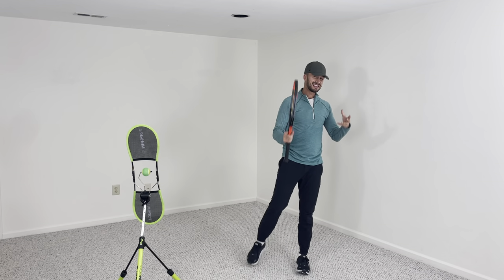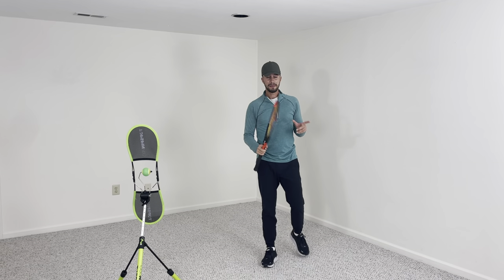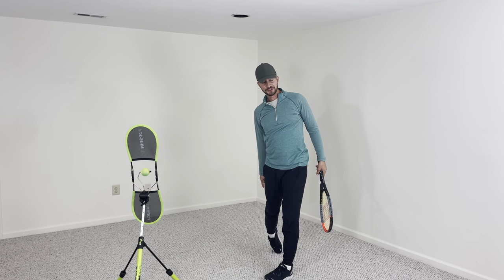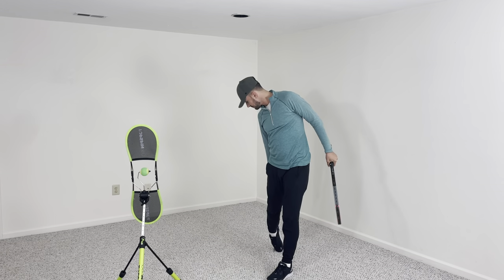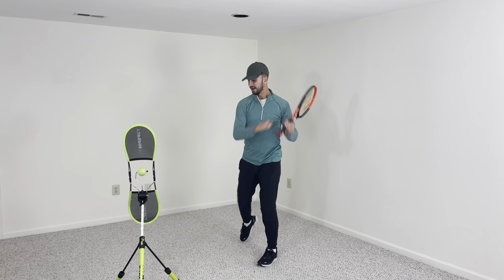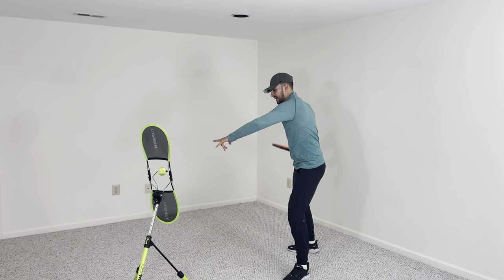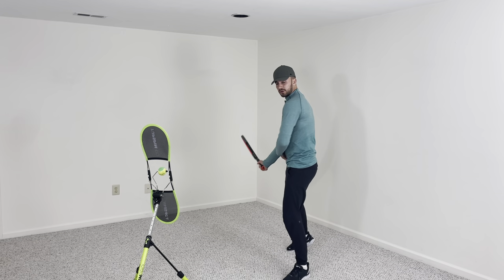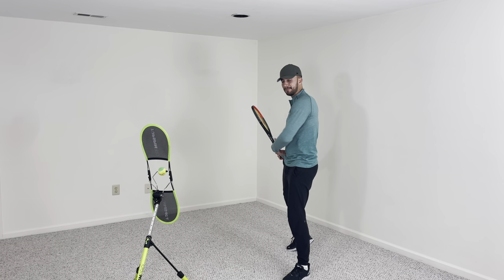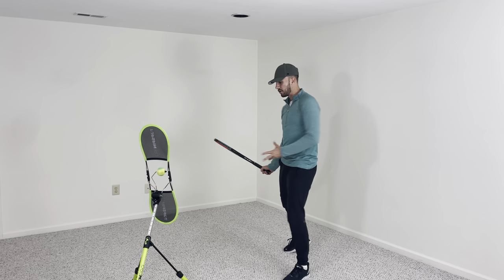The second tip — these are instantaneous tips to get more power — is the back foot pivot. Watch what I do for my forehand when I swing: look at my back foot. It's pivoting every single time I hit. By pivoting my back foot, watch what it does with my hips — it allows my body to rotate. My hips are going to be sideways, and by pivoting my back foot, it's allowing my hips to turn and rotate, speeding up that rotation.